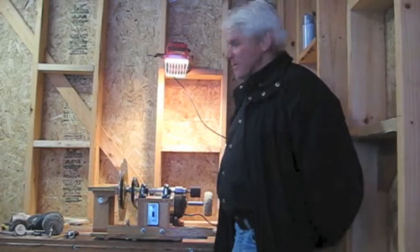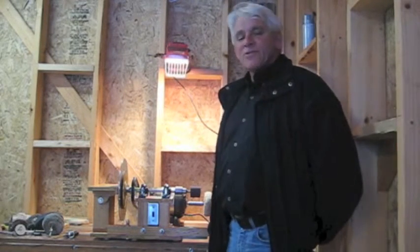Hi, welcome to the shop. I decided to make this video to showcase this machine that I designed and explain its operation to you.